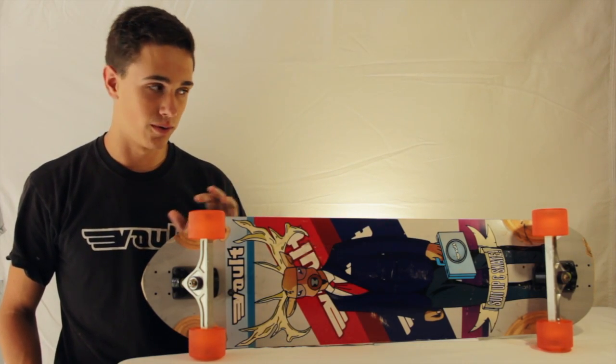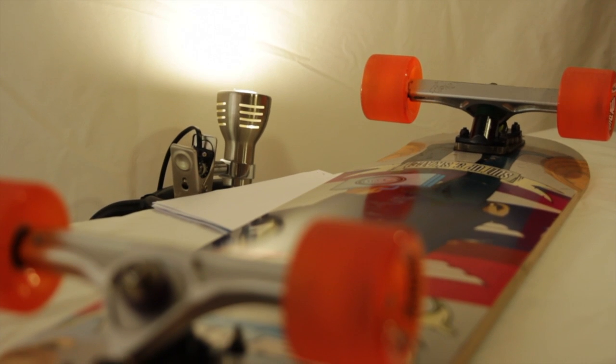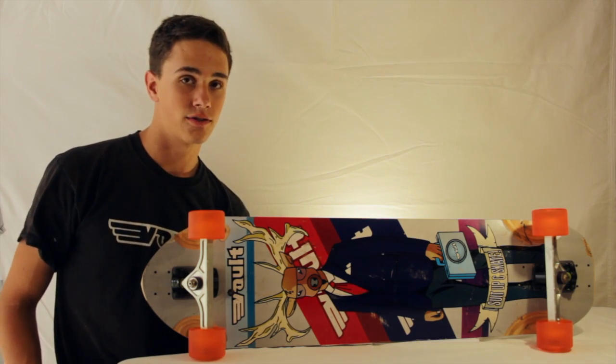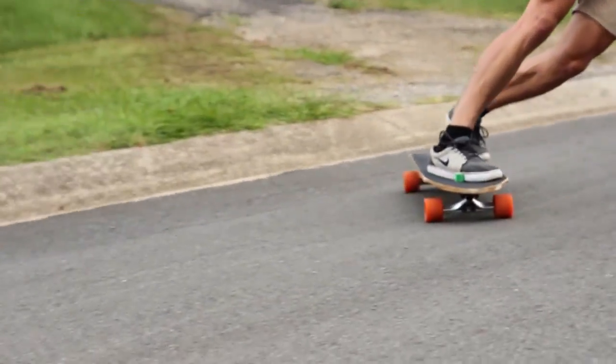It has nice CNC routed wheel wells and very comfortable radial concave. The narrow width at the back really helps with the transition between your heel side and toe side, while the extra width at the front really locks your foot in place when riding downhill.